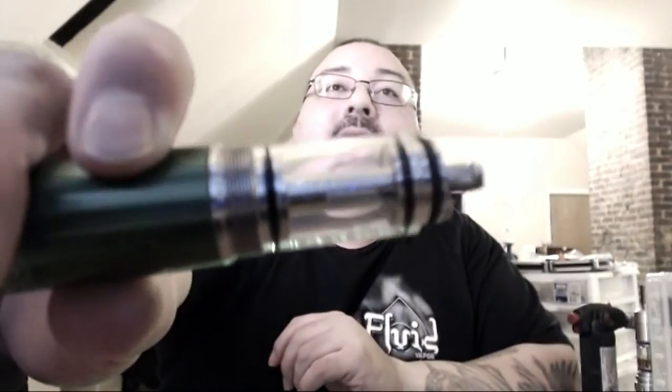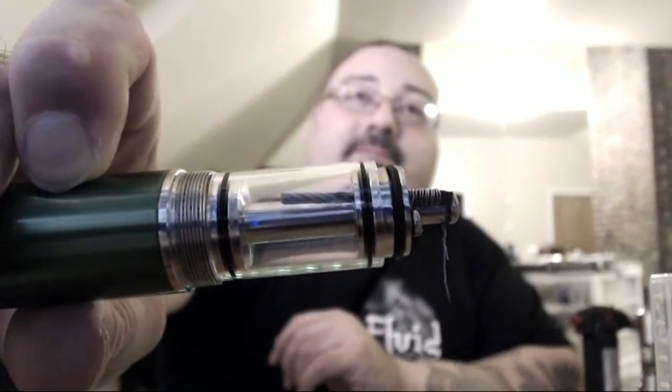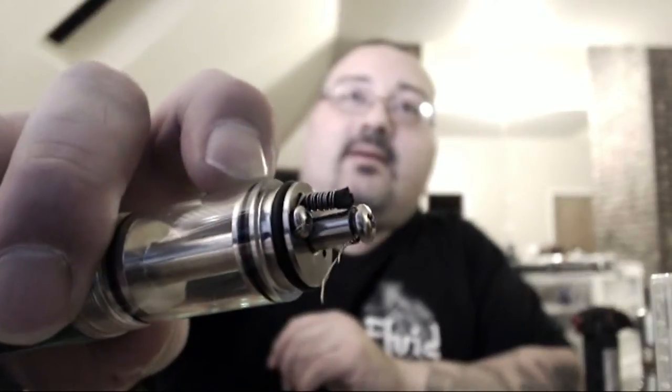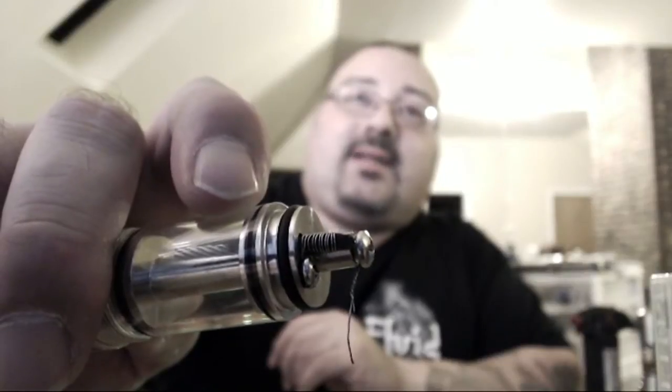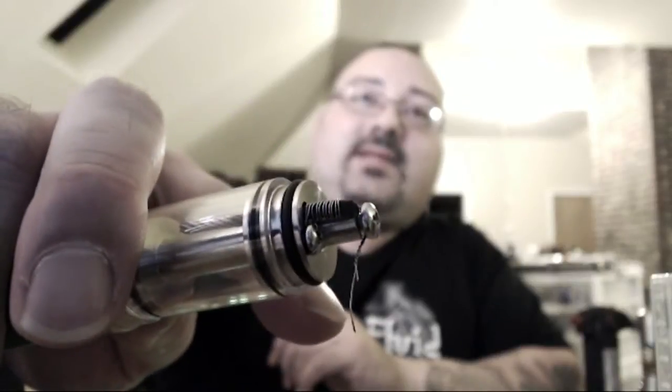I already took the liberty — I haven't finished the build yet, but just wanted to show you. Here it is. Now, I put in here a 2 millimeter stainless steel rope, obtained from Fluid Vapor — they have them in stock. And I'm doing a dual coil action, as you can see. I'm going to custom fit it down to micros. I got about 6 wraps, which equals 12 wraps. Being dual coils, they're already twisted over here on this end — there's the two pieces of resistance wire right now.